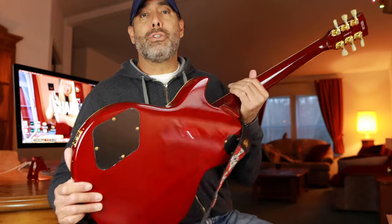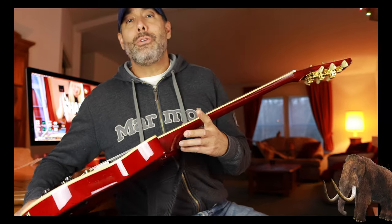The volume and tone pots turn smoothly with precision but have a little friction so they won't get accidentally bumped out of place. They work very well. I haven't removed the backplate to check what brand the pots are, but they're really good — I'd like to put them in other guitars. The three-way selector switch is very precise: you put it where you want and it stays there. Works flawlessly.